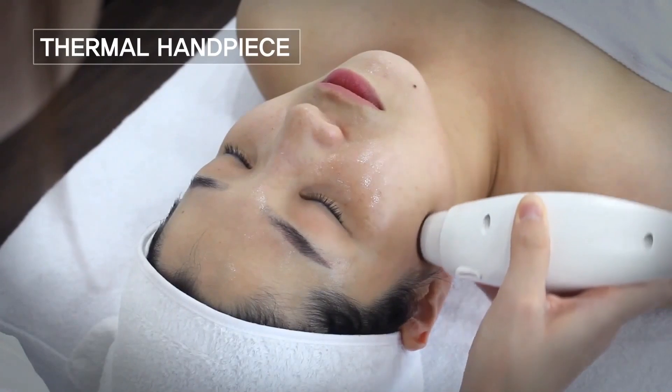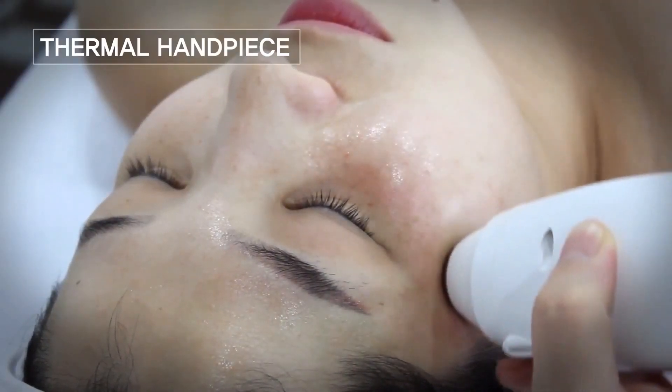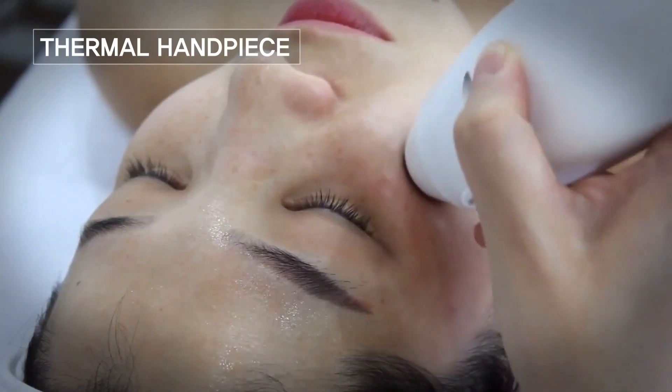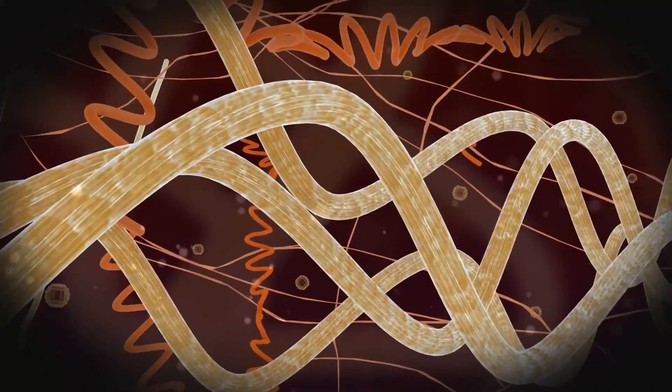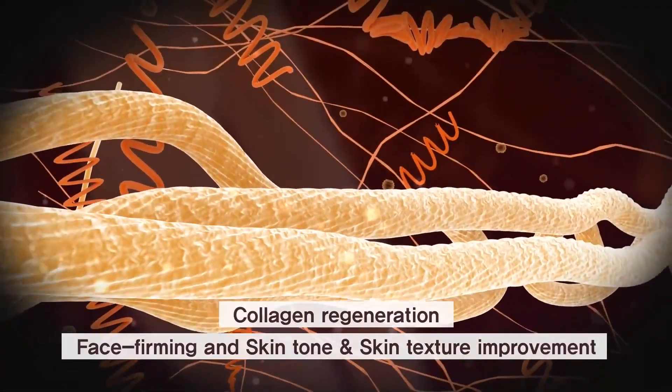It promotes the regeneration of collagen and elastin by delivering thermal energy to the dermis without damaging the epidermis. It is effective in improvement of wrinkles, elasticity, skin texture, and skin tone.